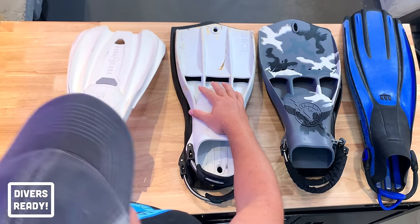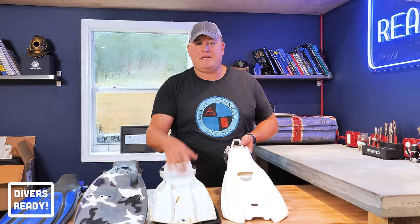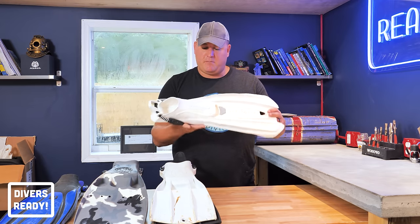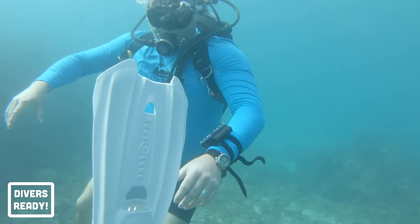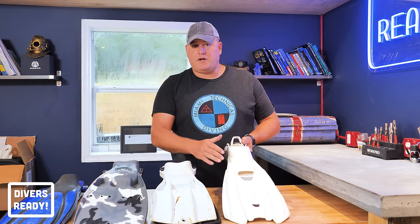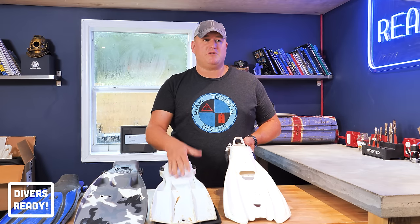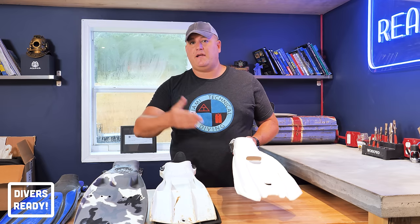The last pair of fins I own are these Aqualung Storm fins, given to me by Aqualung to make a video for Scuba Diver magazine — I'll link that review above. These are a single injected monoprene design, super soft, open heel, but you don't need to wear booties with them. They have a really comfortable foot pocket — I've had no chafing, no blisters. Not ideal for shore diving because you need to protect the soles of your feet, but for warm water shallow reef boat diving here in South Florida, these are absolutely ideal. I don't need to wear boots; I'm in a rash guard and shorts, just slip these on and away I go.